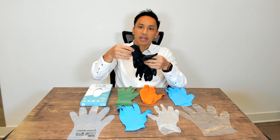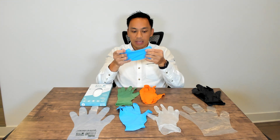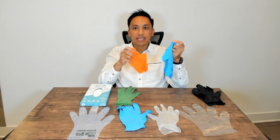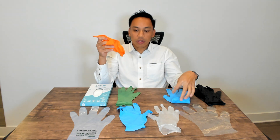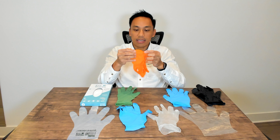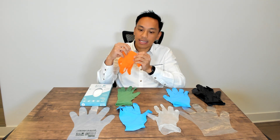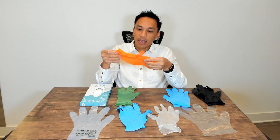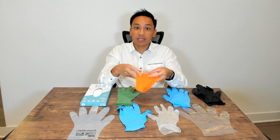Here's another example of an industrial grade nitrile glove. You may not be able to see it clearly in this video, but you can see it actually has raised dots on this glove. In terms of colors of gloves — that is very important.